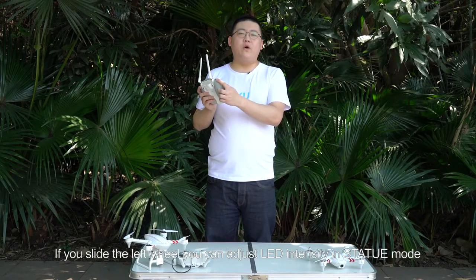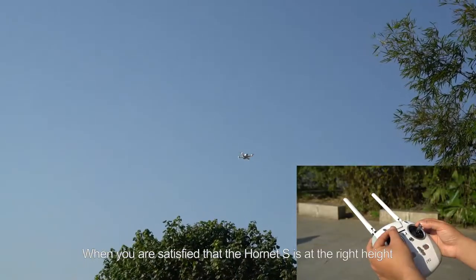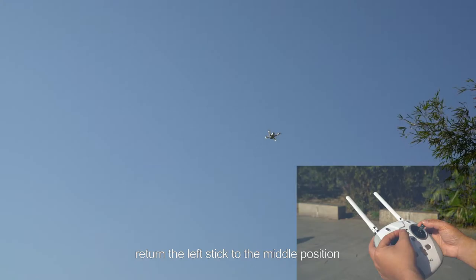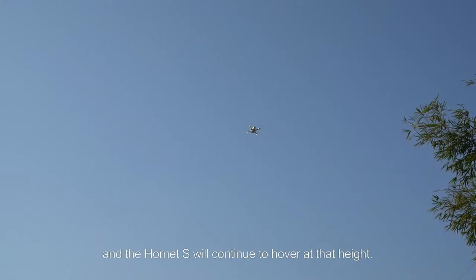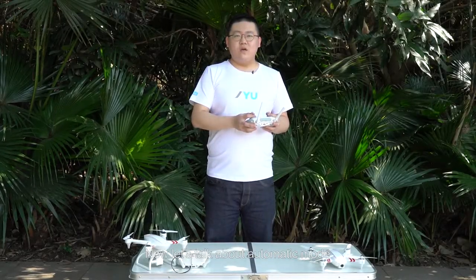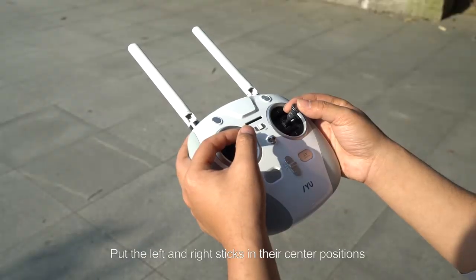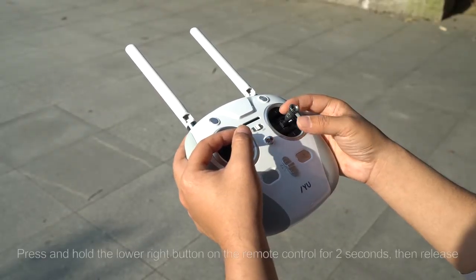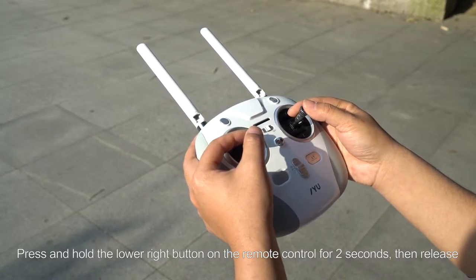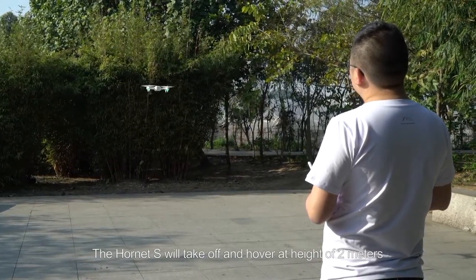If you slide the left wheel, you can adjust LED intensity in static mode. When you are satisfied that the Hornet S is at the right height, return the left stick to the middle position and the Hornet S will continue to hover at that height. Now let's talk about automatic mode. The first few steps are just like manual mode. Put the left and right sticks in their center positions. Press and hold the lower right button on the remote control for 2 seconds, then release. The Hornet S will take off and hover at a height of 2 meters.